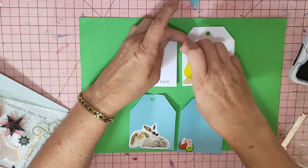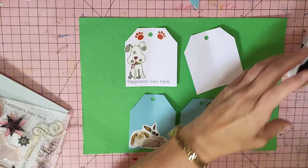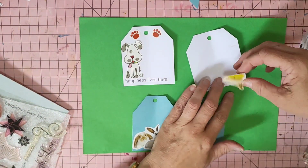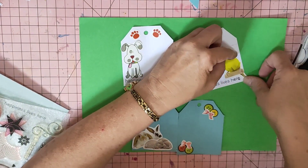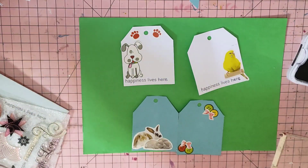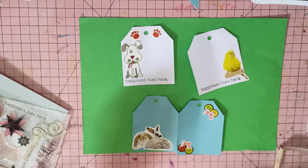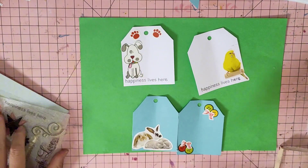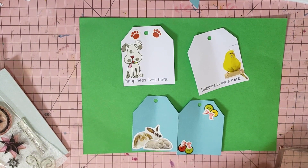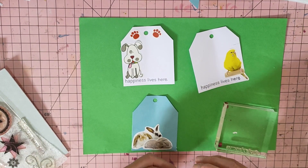Let's go with our budgie — see if I can take that off. I might move him to the other side. 'Happiness Lives Here.' Let's go over to this side so his tail can come down. Okay, a little bit of a booboo there. The next one is 'Simple Pleasures.' I'll put that on my stamp block. 'Simple Pleasures' — I wonder if I can make that move up slightly. Yes I can.